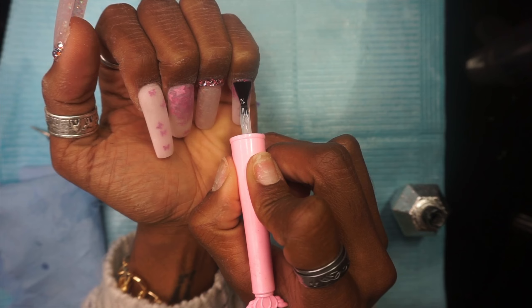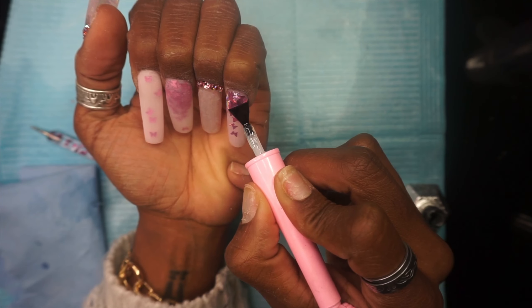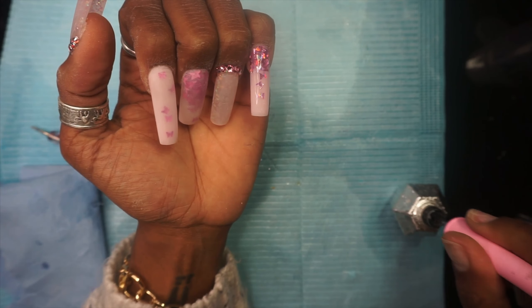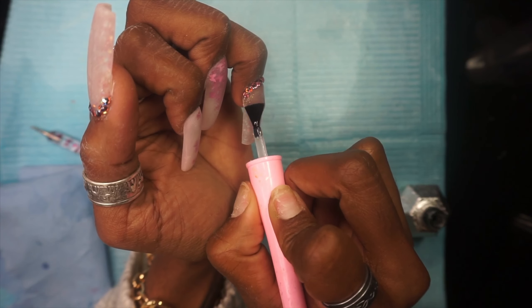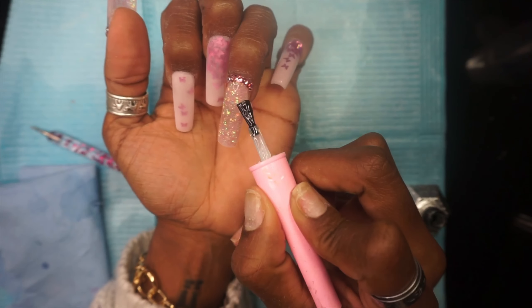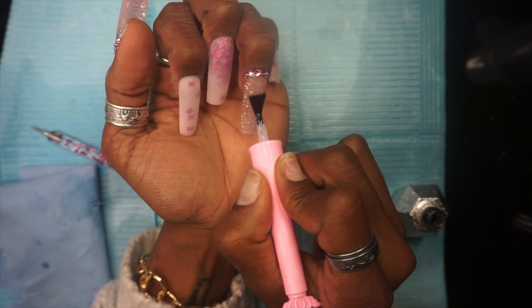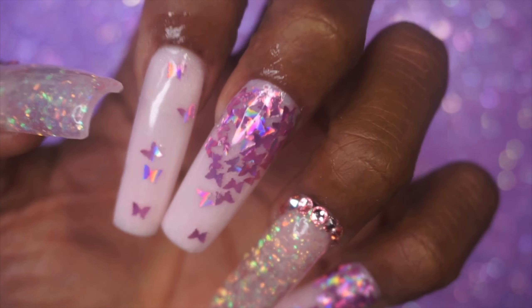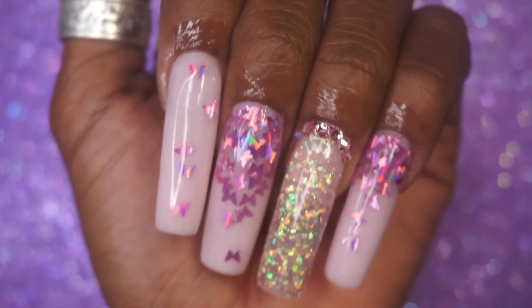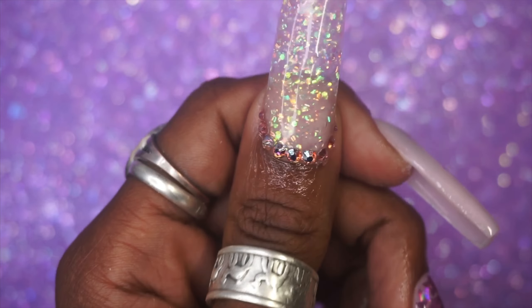After popping my hand in the lamp for 30 seconds, we go in with the top coat. I love the top coat portion so much, particularly when I'm doing encapsulation — it makes that glitter sparkle and just pop out so beautifully. And here we have the finished result. So sparkly and pretty! I love the way these turned out. The polygel with the butterflies just looks so pretty together.